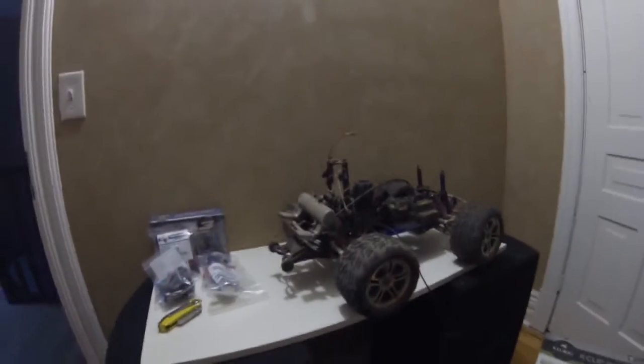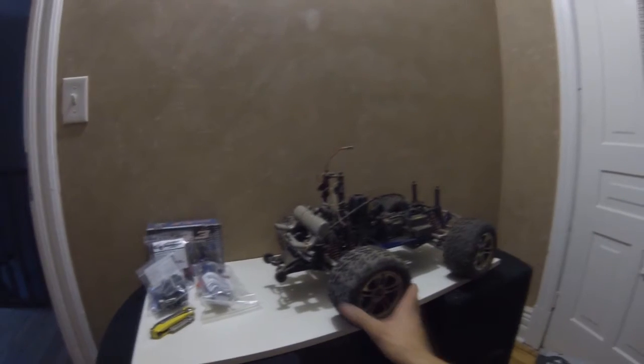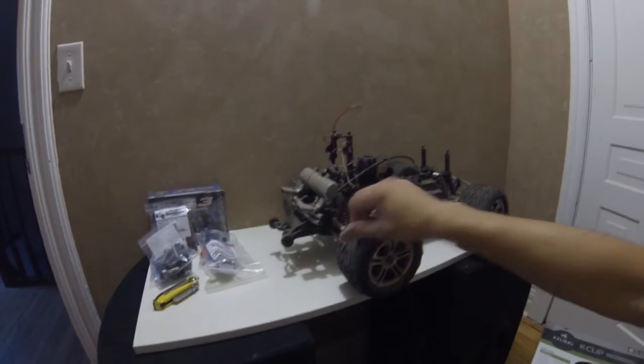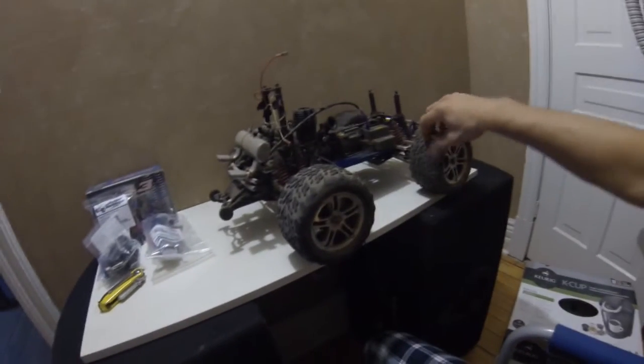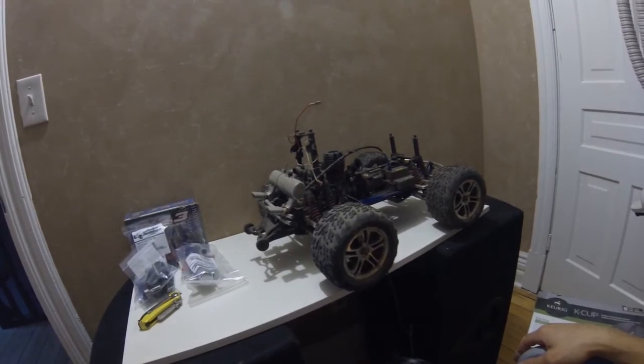Number one thing I want to do is start stripping this thing down and clean it, because it is filthy and dirty and disgusting. I may find more things that need attention as time goes along, but I'm going to start by just disassembling and cleaning this sucker.